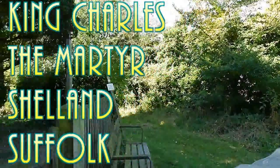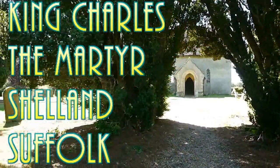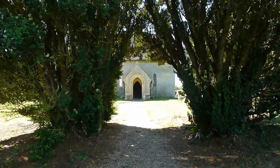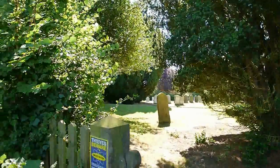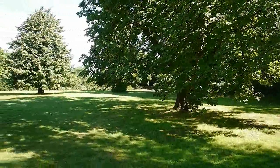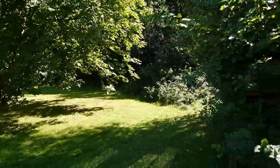Well, here we are in the village of Shelland, and this is the church of King Charles the Martyr. It's really quiet here. Just have a little look around because we are in the middle of — I wouldn't say nowhere because everyone's somewhere — but it is very quiet here. Beautiful spot. A lovely day.